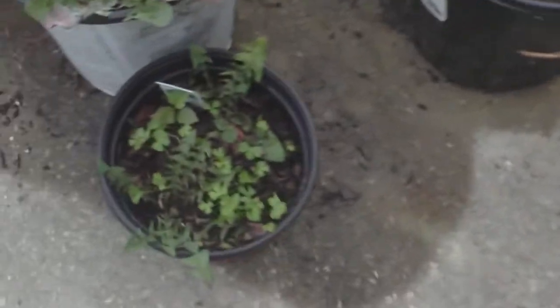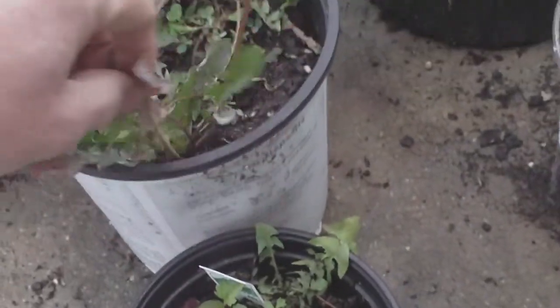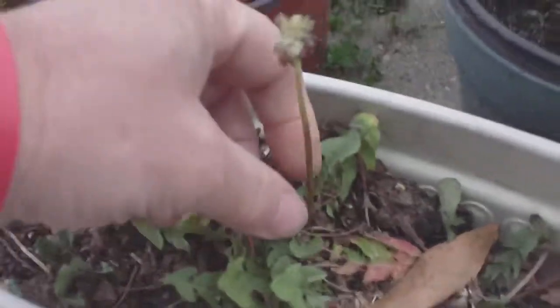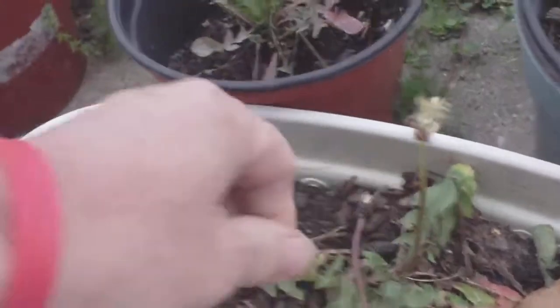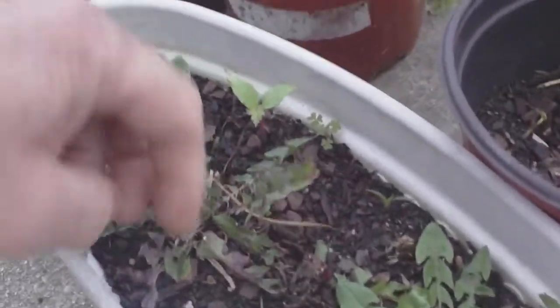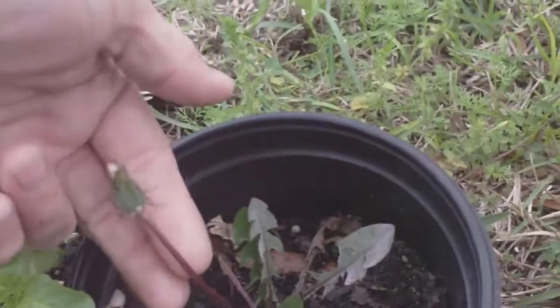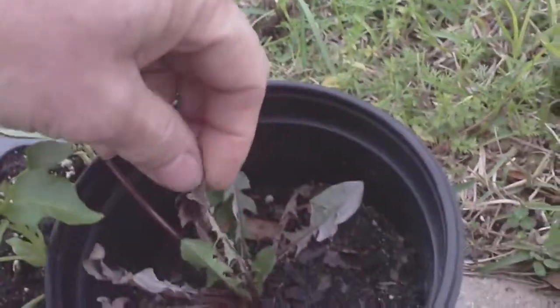Y'all see this? Got the little purple leaves on the bottom. Here's one right here — you see the purple leaves? I got some more dandelion here. No leaves on the stem. He's got these purple leaves on the bottom. Here's a good example right here: no leaves on the stem going to the flower, and it's purple leaves, right?